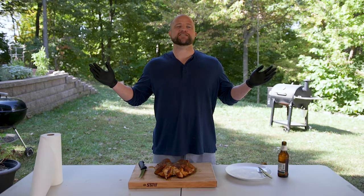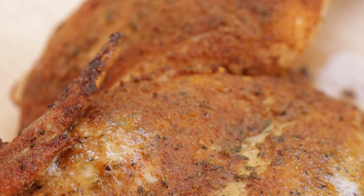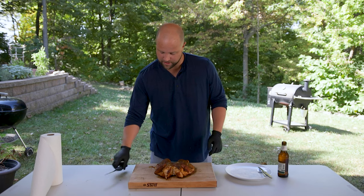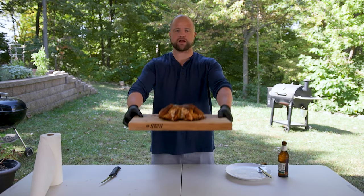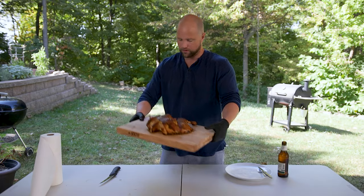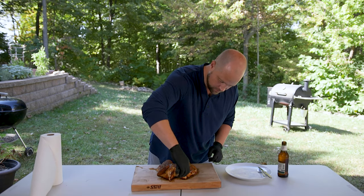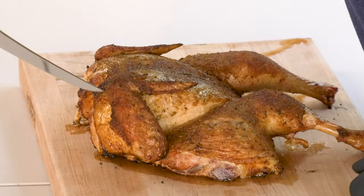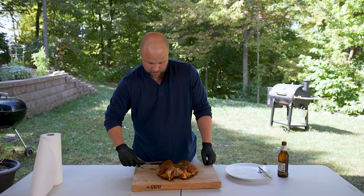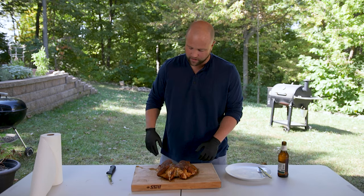The chicken is done cooking. It had an internal temperature of 165 degrees in the thickest part of the breast. Before I cut it open, I just want to give you guys the opportunity to take a look at that — beautiful looking bird. You can really feel it — you've got that crispy skin right there. I double-checked the breast with an instant read; it was my first time using the Meter and it was accurate.